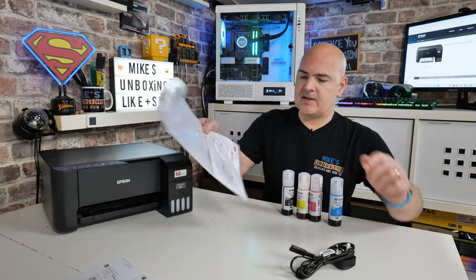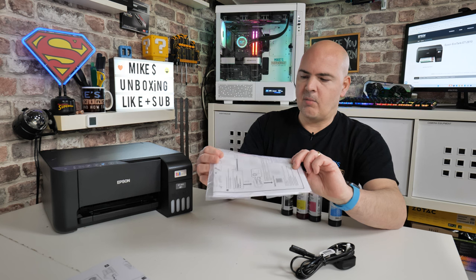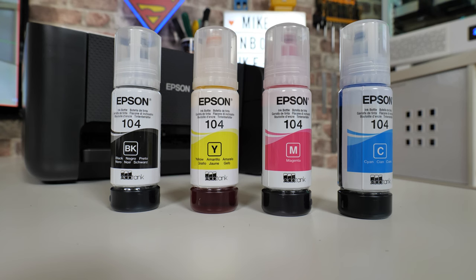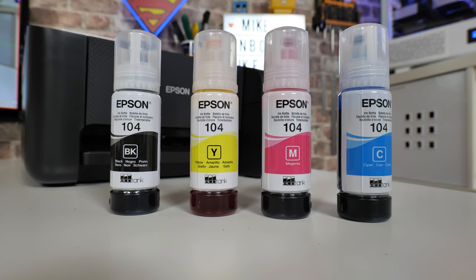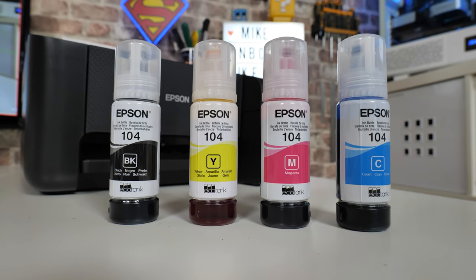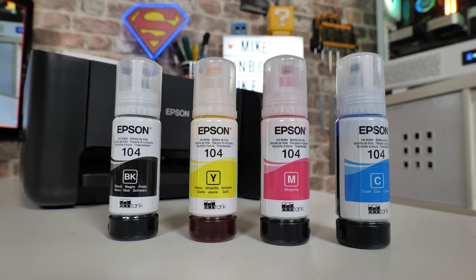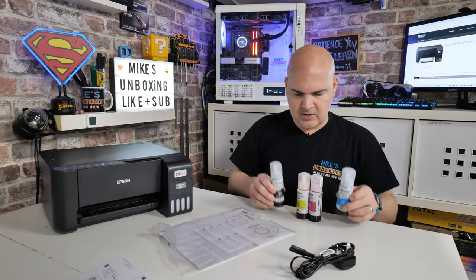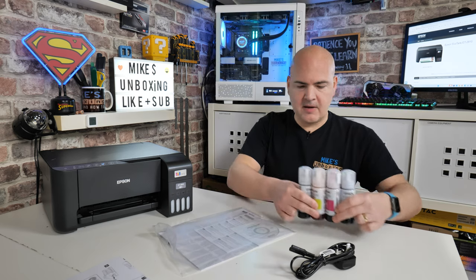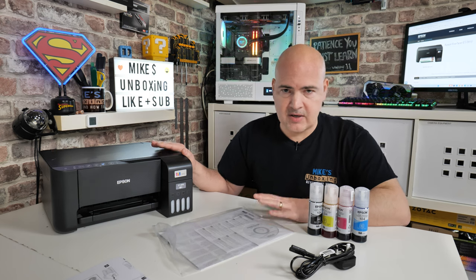You get a disk for installation software — if you've still got a disk drive you can use that. There are also pamphlets telling you how to set it all up. You also get the inks — these are the Epson 104s. The bottles appear to be somewhere around 150 to 200ml. You get four of those included: black, cyan, magenta, and yellow — and then the printer itself.